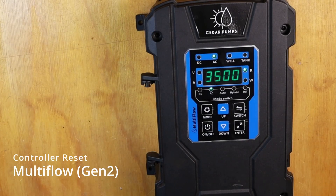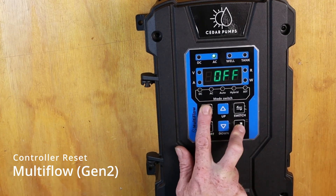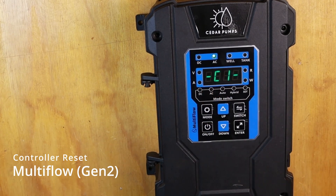How to do a hard reset on your Multiflow controller. Firstly, ensure it is in the off position. Then we will hold the mode and enter button in together to bring us into our programming menu.